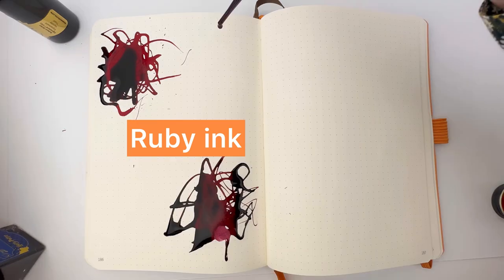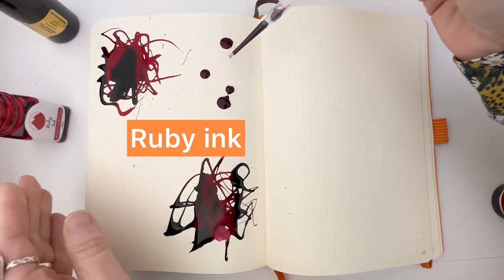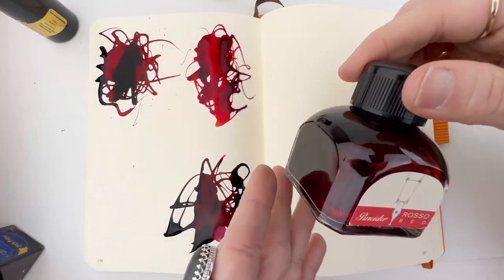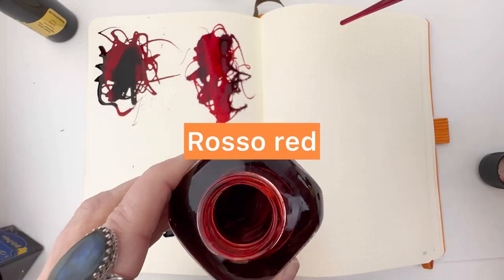We started with a Pinchley exclusive Robert Oster in Sedona Red, and then we went ahead and went down to the Monte Grappa Harry Potter Gryffindor ink, and then we used the Monte Verde Ruby ink.